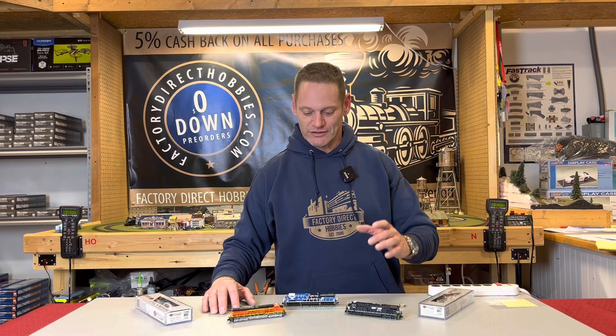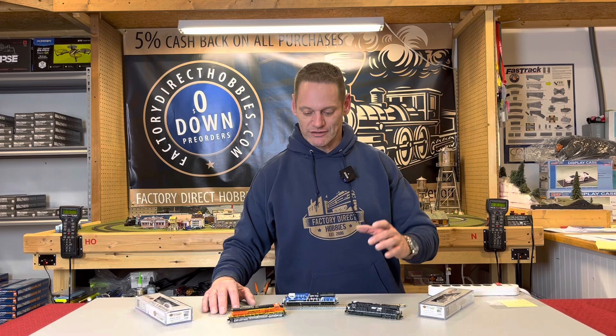One of my favorite features is the increased capacitance so that these can go over dirty track. They run smoothly right across your layout — no hesitation, none of that.